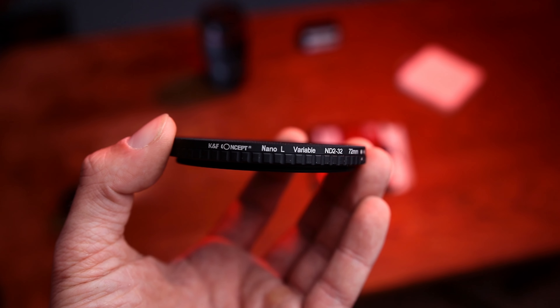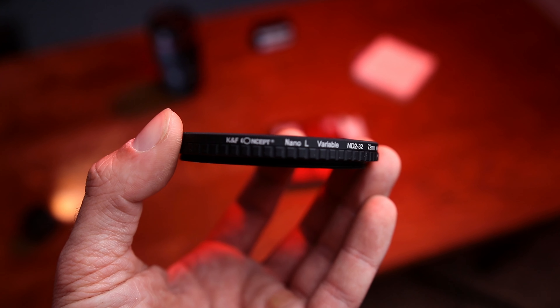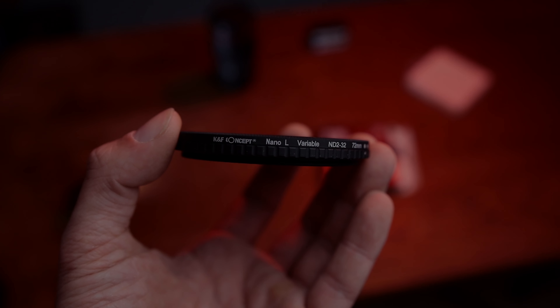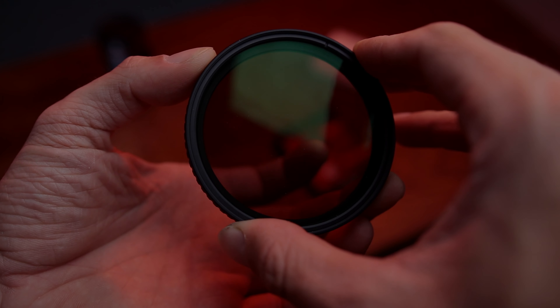I'm actually pretty impressed with the quality of this ND filter. For 35 US dollars, you get no X-spot in the middle of your shots and the build quality is pretty impressive. I'm going to use this ND filter for about a month and then make an update video to let you know if it's still worth it or not. Thanks for watching and I'll see you in the next one. Peace out.